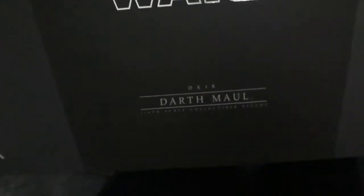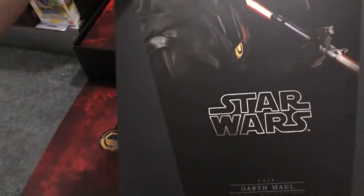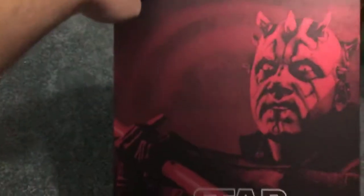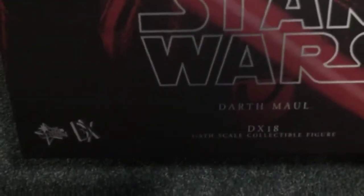Now we have the DX Maul from Solo - DX18 Maul. We do have the slip cover this time showing him with his sabre ignited in a combat pose. Being a DX figure it does actually have the slip-out style box. So: Star Wars Darth Maul - there is a crimson picture of Darth Maul there. It does say Star Wars DX18 Darth Maul.